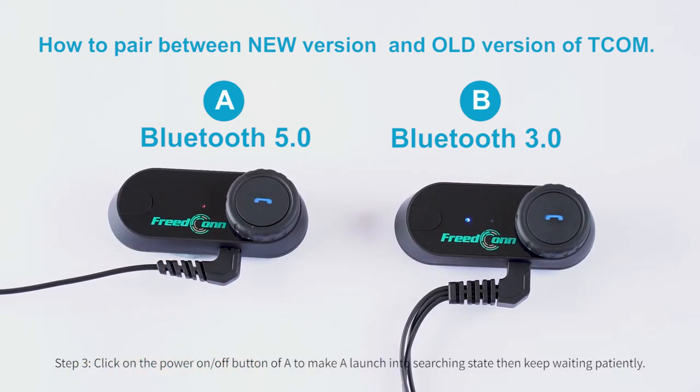Step 3: Click on the power on/off button of A to launch into searching state, then keep waiting patiently.